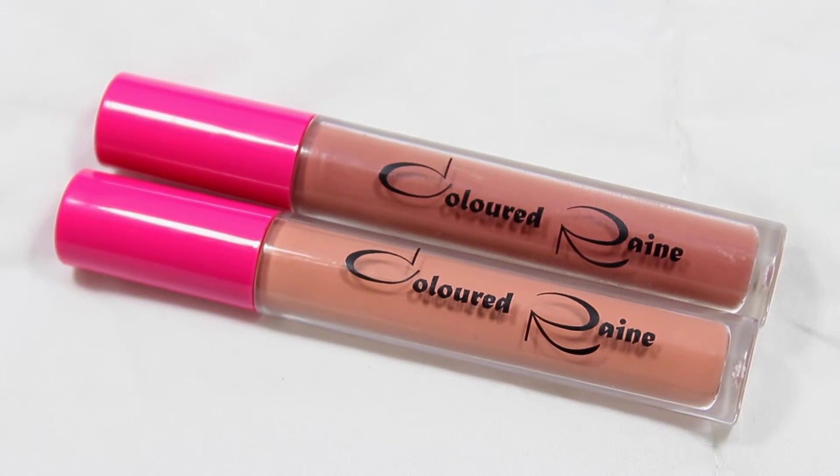On my lips I'm going to use Colored Rain's liquid lipsticks. The first color I'm using is Sugar — just putting that all over my lips. And then for the outer corners I'm using the color Mars, just to give my lips a little bit of depth so they're not so flat.